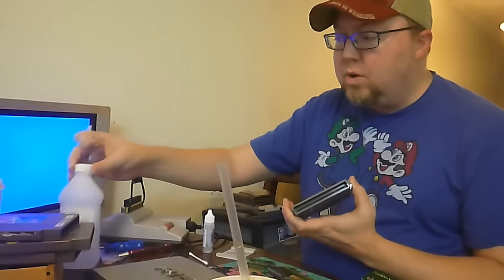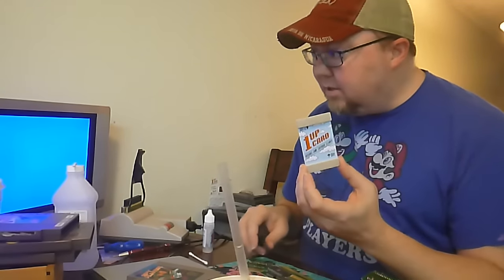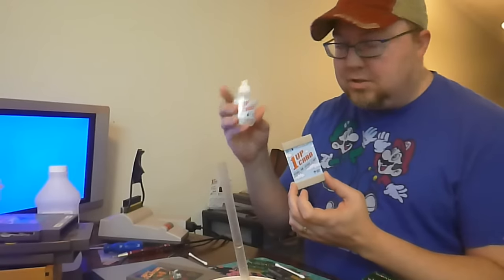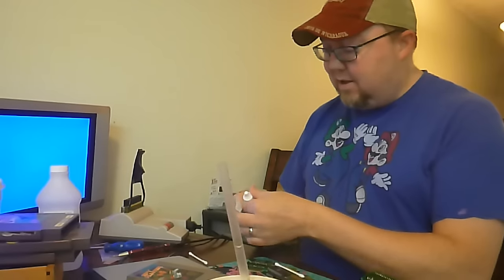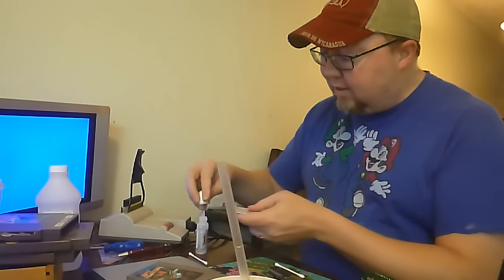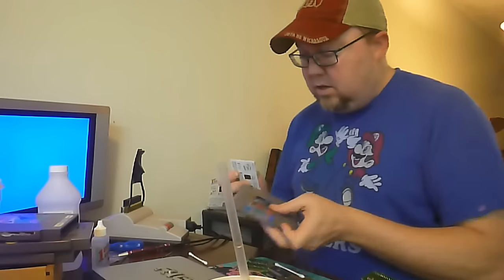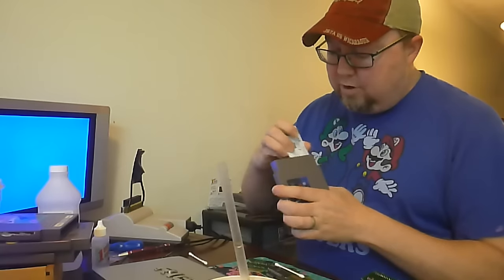I do want to show you — we're going to try this one first. These are cool. These are called One-Up Cards. They're available, I'll leave a link in the description below. These way surpass this, because it's this card and it comes with its own solution. This is mostly alcohol. There's a fluid side and a dry side. You get the fluid side wet just a little bit — not too much. You don't have to soak it or anything like that. We're going to try this first. Fluid side fits right in there. Perfect style, perfect length.